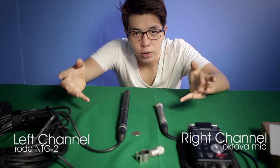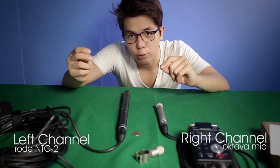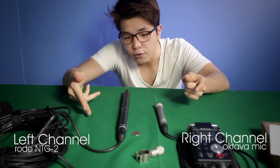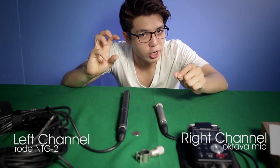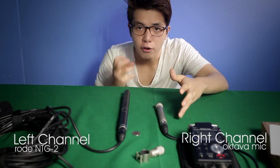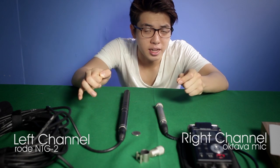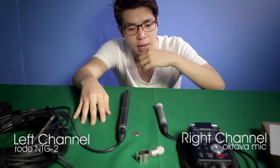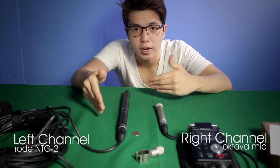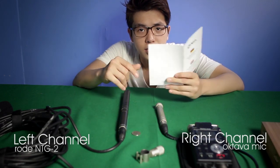I'm not doing this scientifically, so there may be some differences, but I'm getting as close as possible. The right way would be booming it from the top, but I don't have anyone to hold the boom pole, so I'm doing it on the table. What I want you to hear is not which is louder or quieter — I'm sure the Rode will win that since it's a directional shotgun mic. What I want you to notice is how rich and clear the sound is, and how it picks up from my mouth. I'm going to read from the instruction manual so you can hear the sound quality.